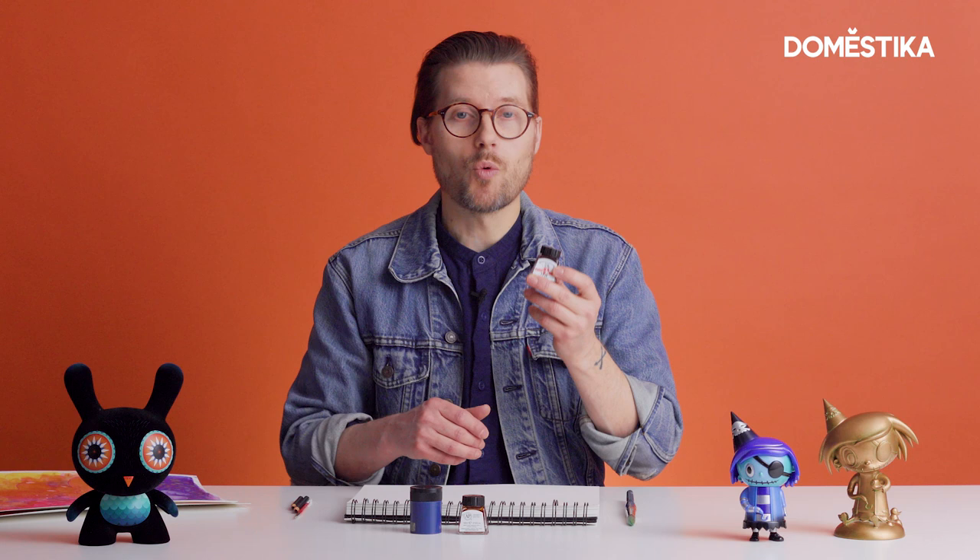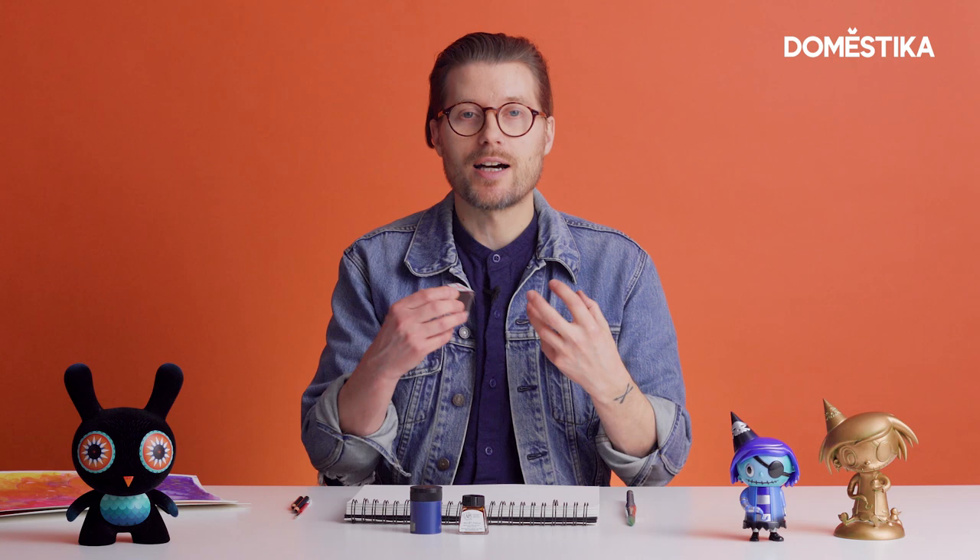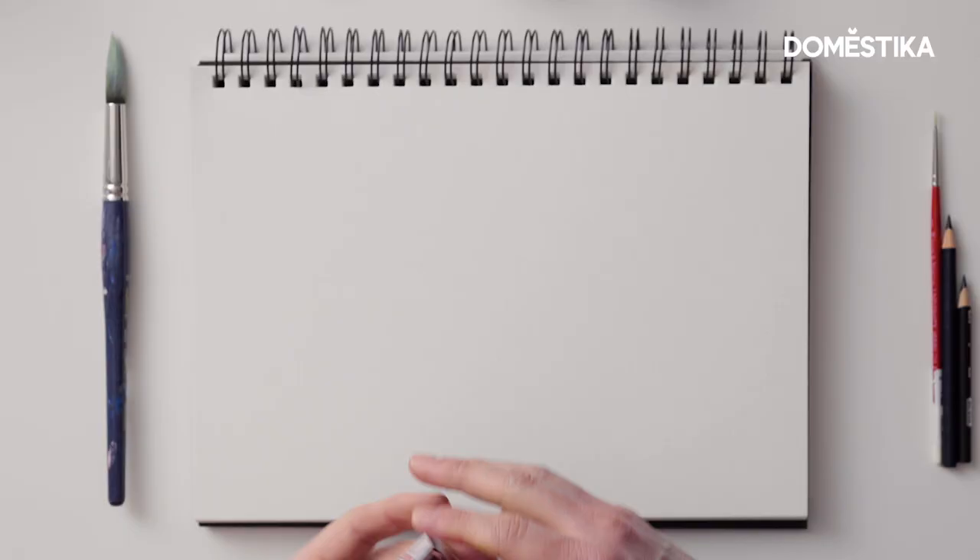I'm going to be using Winsor & Newton watercolour inks. I find that for me these are a great use of colour because they're very very wet, they're loose, and they let you be free. So here we go.